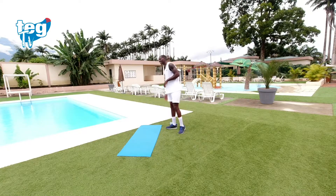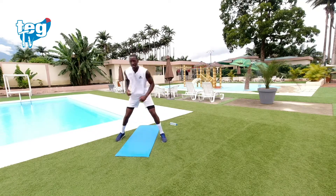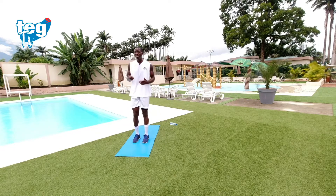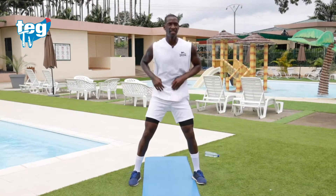Ya sabéis lo que toca: vamos a darle intensidad. Estos dos últimos ejercicios son para los que han estado desde el principio. Vamos al tren inferior, subimos la intensidad. Junta las piernas — mira el combo: desde aquí, una, otra, las dos. Si no puedes, simplemente abre las piernas y desde aquí: una, otra, los dos.